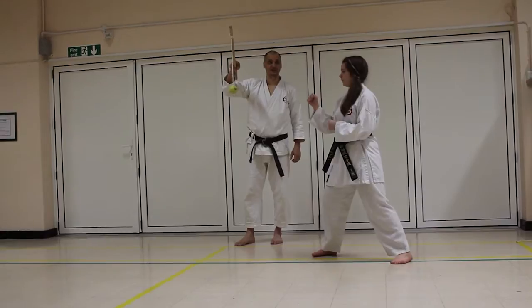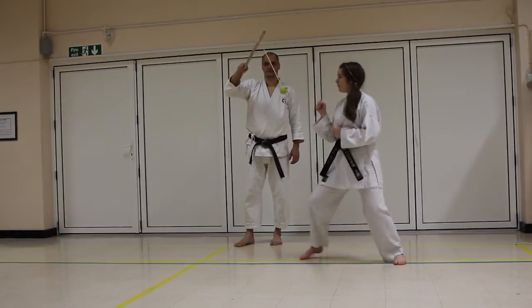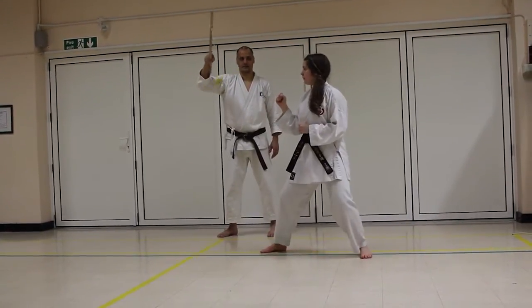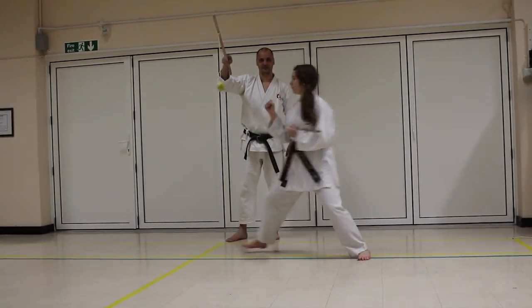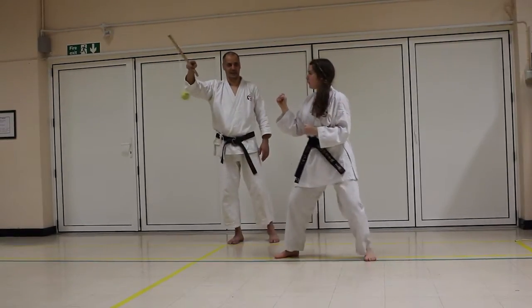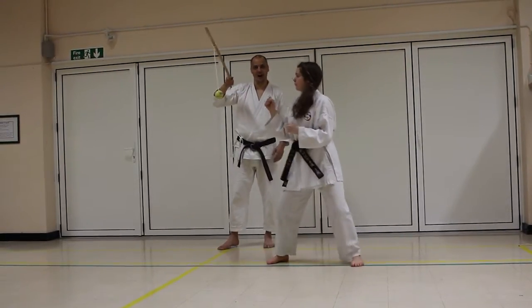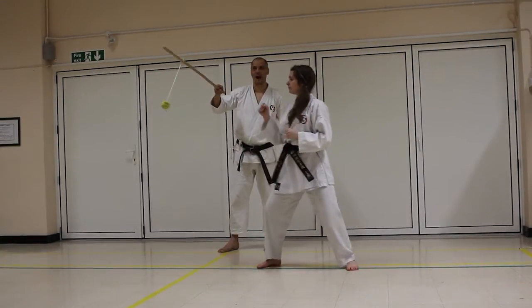You can use it for jabs and increase the distance to work on footwork. You can do reverse punches to maximize foot turn, and again increase the distance to make it harder. It's a good skill for timing fighters too. If she hits it really hard and it doesn't spin all the way around, she also has to get back out of the way so it doesn't hit her in the head.